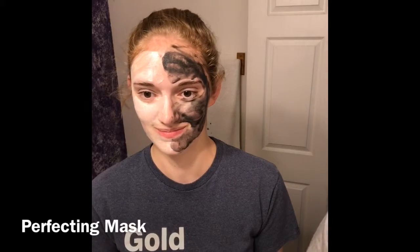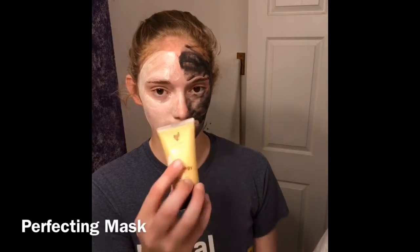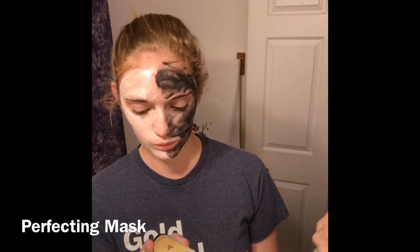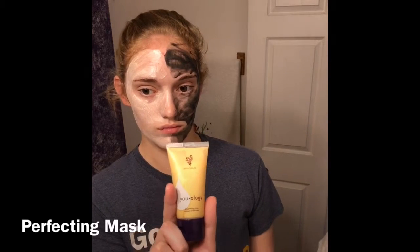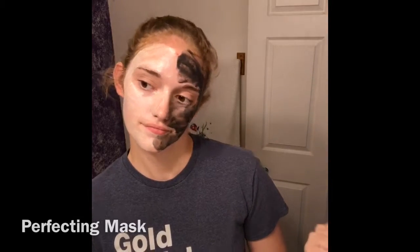And then this mask here that Draylen is demoing for us — dropped it right in the water — is nothing but a skin plumping, glowing mask. This does have a tingle to it at first. Probably the very first time you use it you might even say it's a burn, but as you use it more and more it's just kind of a brightening, plumping feeling.